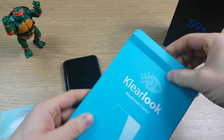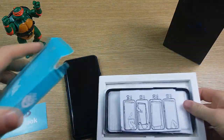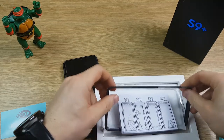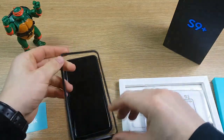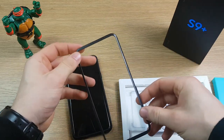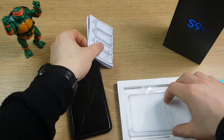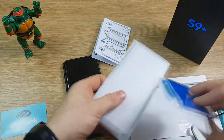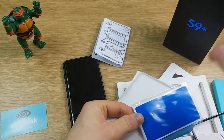One thing that's great about this screen protector is not only does it come with the protector and the normal cleaning wipes, but it also comes with this kind of guide which you use to stick to the front of your phone, and then you can really easily just drop the screen protector on in place. You also get some pretty clear instructions, the screen protector itself, and the normal cleaning wipes and dust removing pads.